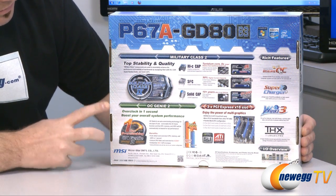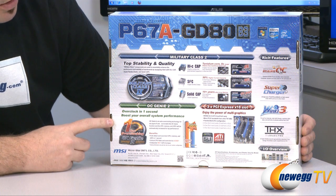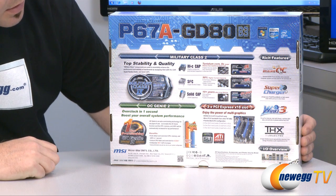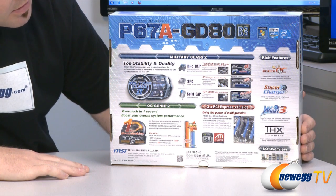Down here on the lower left, MSI has the OC Genie 2 software, which is a software-based overclocking tool you can use once you have your operating system installed. As mentioned on the front of the box, we have three PCI Express 16-speed slots that will support both SLI and Crossfire technology.